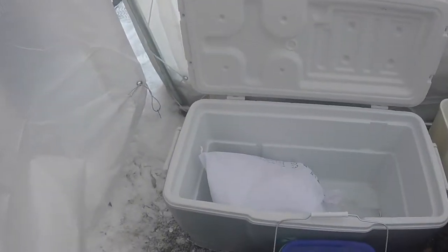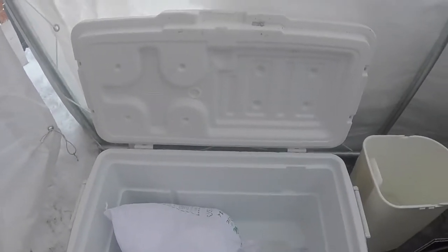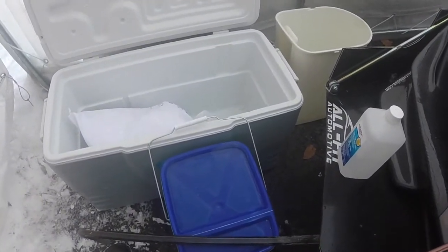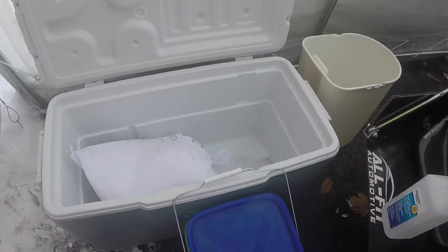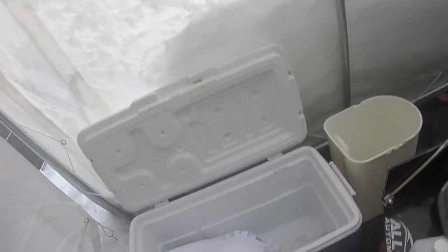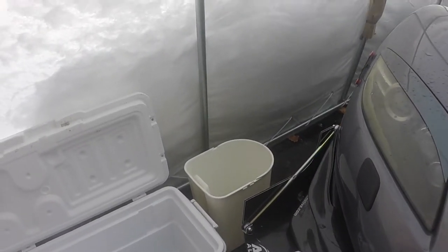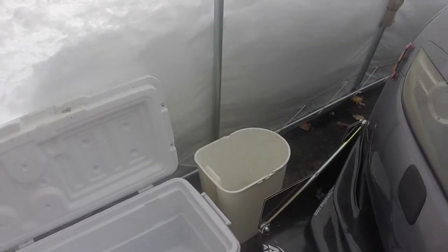Alright guys, so we picked up our dry ice from Praxair. We got 25 pounds — a bag — you can see it there in our cooler. So what you're going to need to do for this is you're going to need two empty buckets: one to crush your dry ice in, and one to put the sound deadening material in.